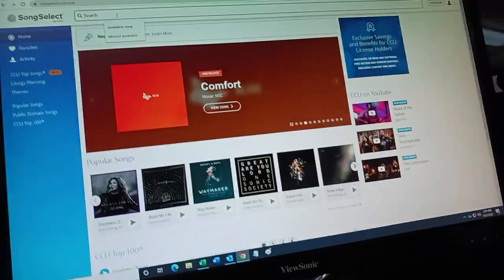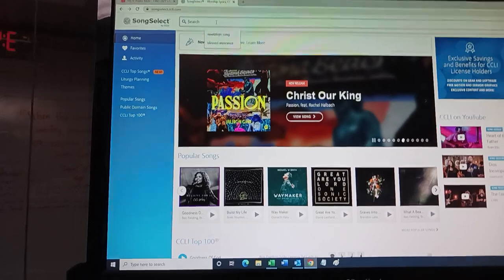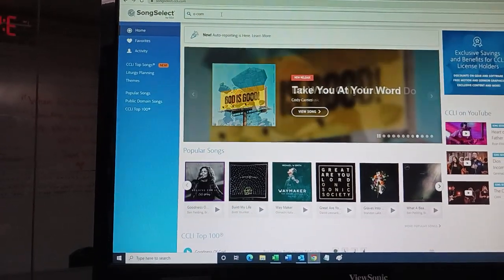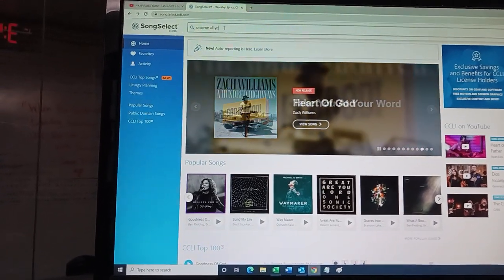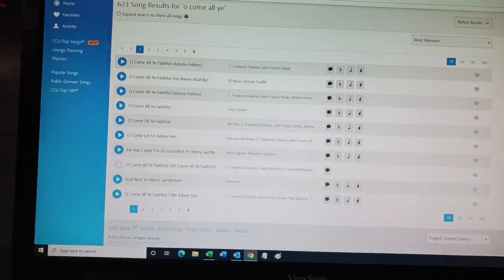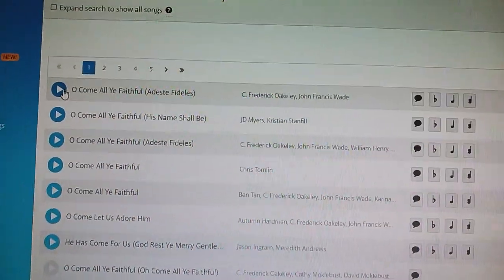I'm going to go up on song select and figure out from here. We're doing 'Oh Come All Ye Faithful.' I've already played the song and I know it's the right one.